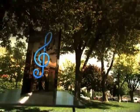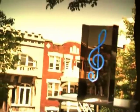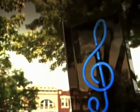Neon signs are made of glass tubes bent into letters or shapes and filled with inert gas. When the electric current hits the electrodes in the tubes, electrons flow through the gas, making its atoms glow.